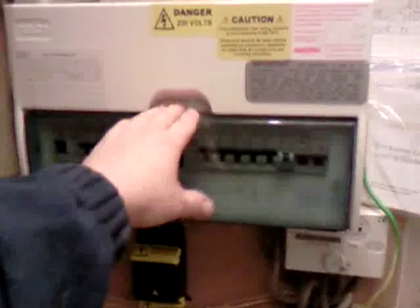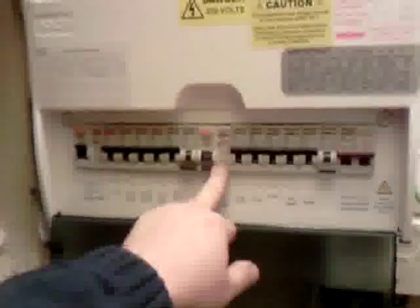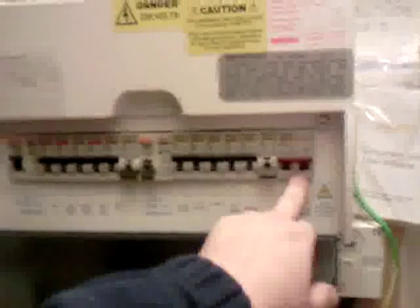Hello, welcome to MPS Electrical consumer unit video. What you have here is a 17th edition split load consumer unit, just installed by MPS Electrical. What is a 17th edition split load consumer unit and what defines it from the one you have at present? The 17th edition consumer units have two RCDs on the actual mains, along with the main switch.